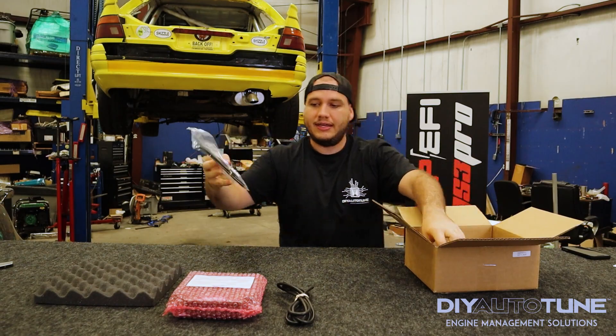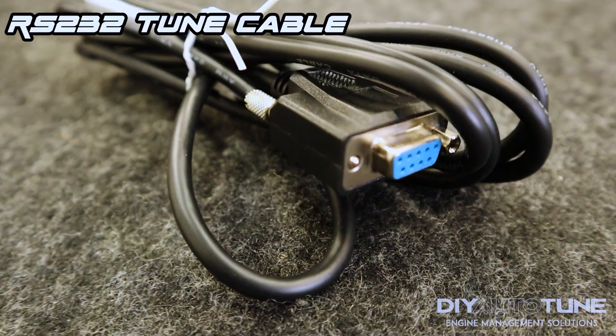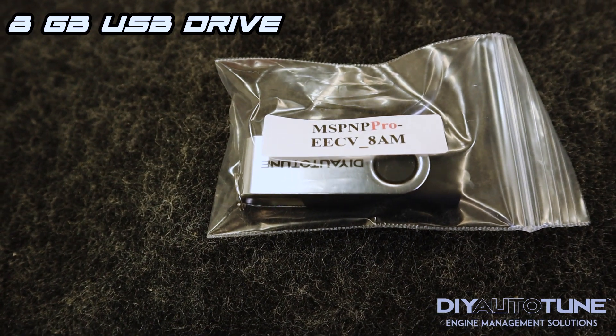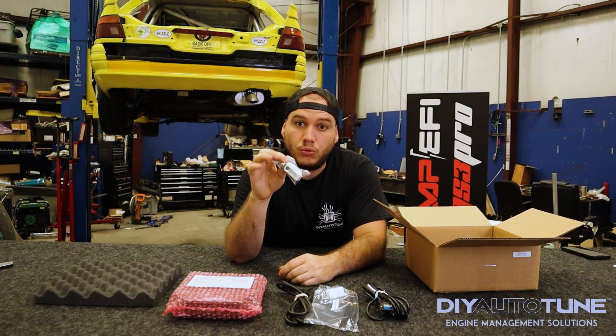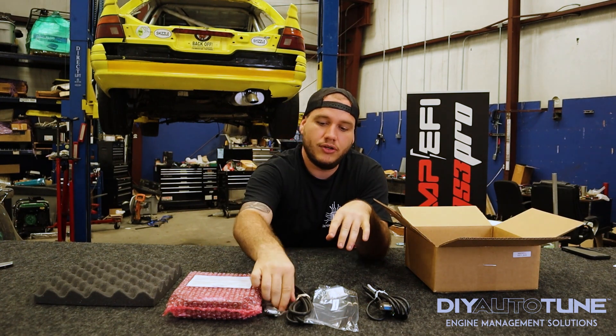You get a connector here. You also get your tune cable. This USB will have all of your documentation for the ECU as well as your registered version of Tuner Studio and your base map. Do not lose this — it's kind of hard for us to send this information through email because it's so large, which is why we include the USB in the package.